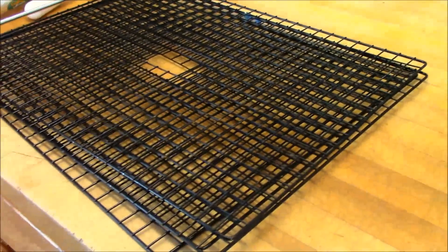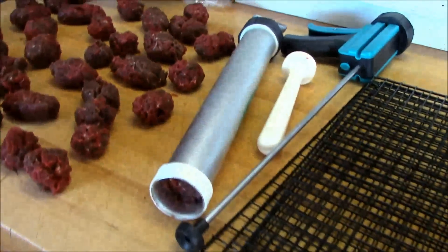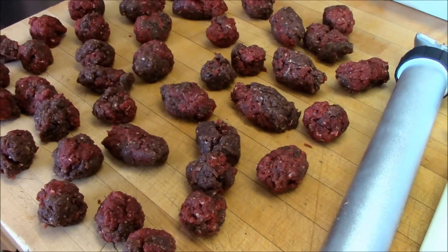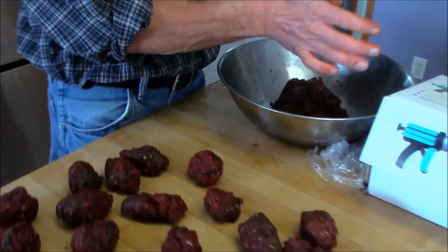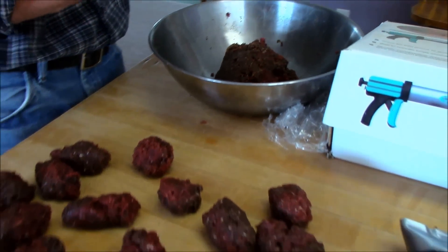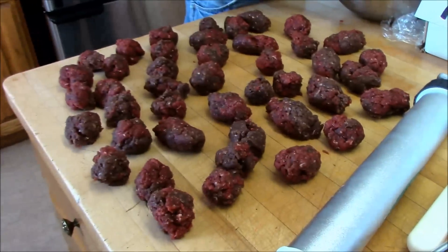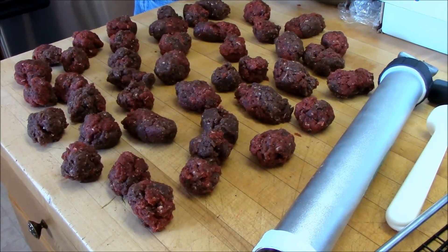These are the racks for my Cabela's dehydrator, and we're getting ready to spread the jerky on there. My husband is prepping the meat right now. What we do is mix the seasoning in really well, then leave it in a large metal bowl covered with saran wrap in the fridge at least overnight. This batch sat for two or three nights because we were busy.